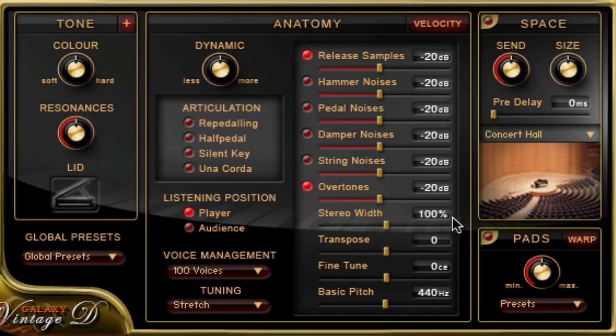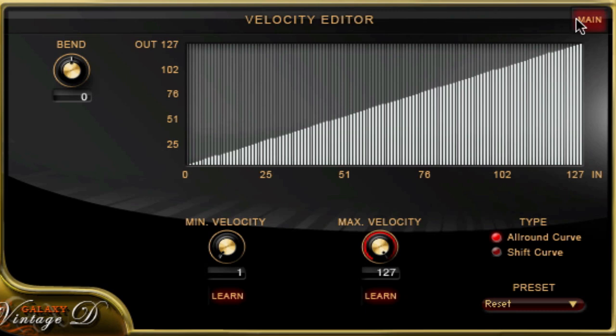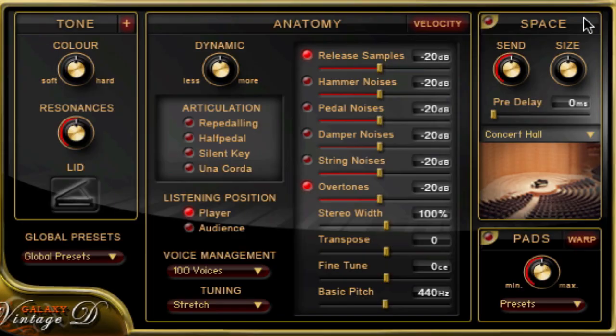In the top line there's a velocity button which leads to the velocity editor — here's a quick view. We'll go into detail in another video clip. So the Anatomy menu gives you pretty much every possible tool to customize your piano to your type of playing and your setup.